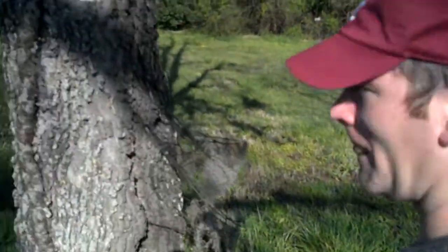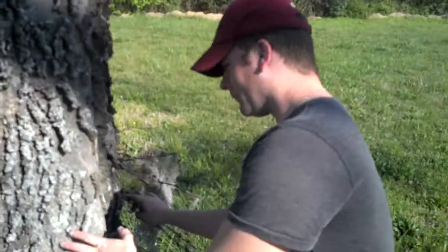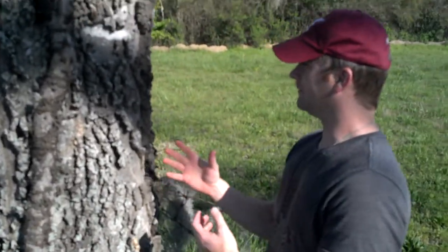Watch where you put your hands. Okay, here's the tree. It's got barbed wire. It's not up in this hole in this tree, so we've got to think about what doesn't go with this tree.